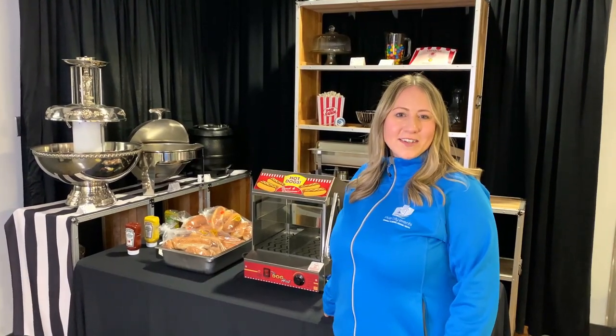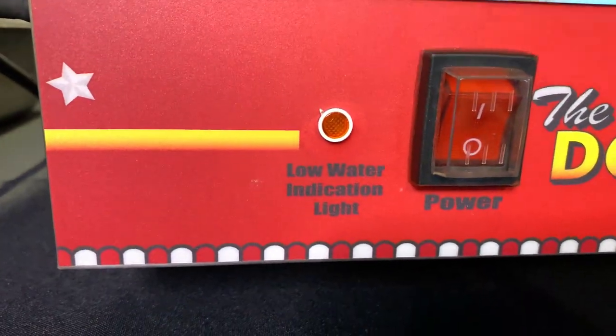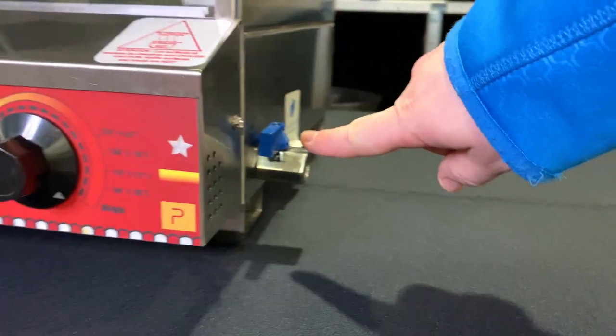Hi, my name is Danielle with River City Events and today I'm going to show you how to use our hot dog machine. Here we have our low water indicator light, our power switch, our temperature gauge, and our water valve.